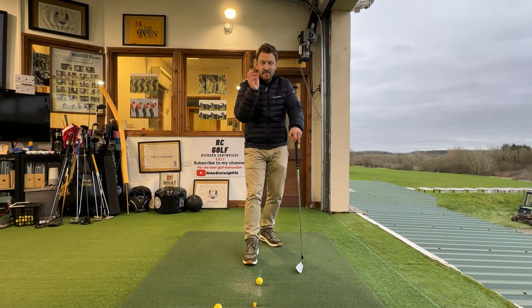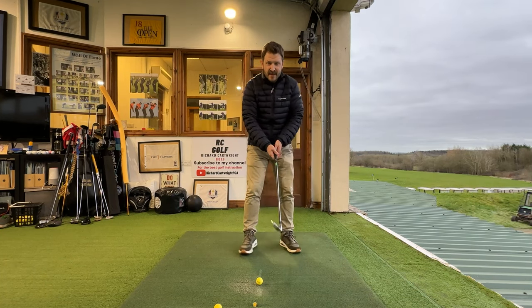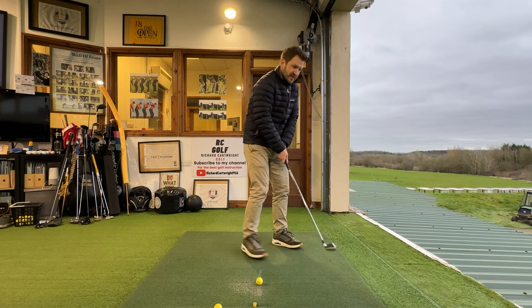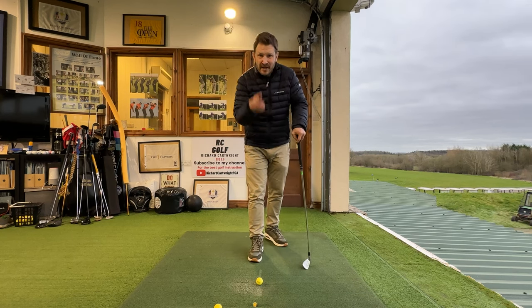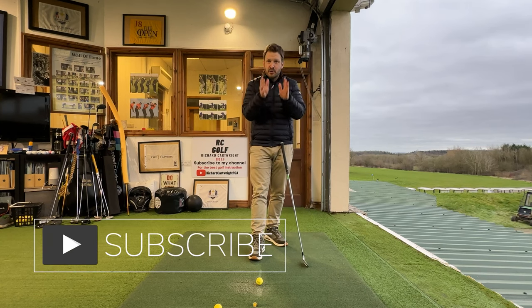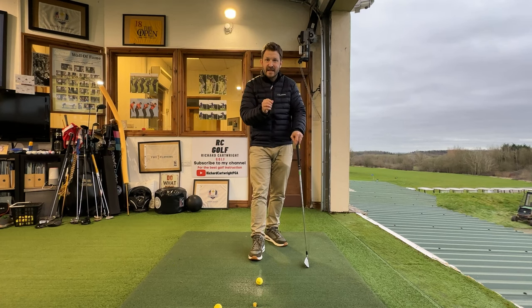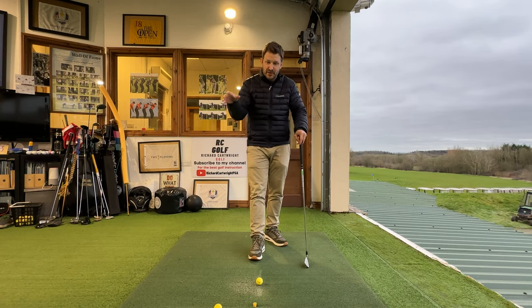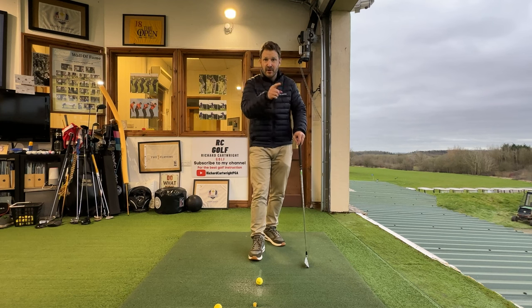If I asked you to name some basics of the game of golf, you might tell me the setup, the grip, the stance, the swing in general. You could be right and perceive those as basics, but for me they are not the true definition of basics. For me there are three absolute basic principles in the game of golf that we need to know, understand, and do to hit the best golf shots — and I'm going to reveal those to you right now.